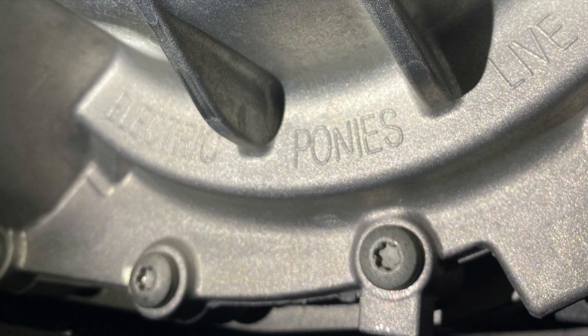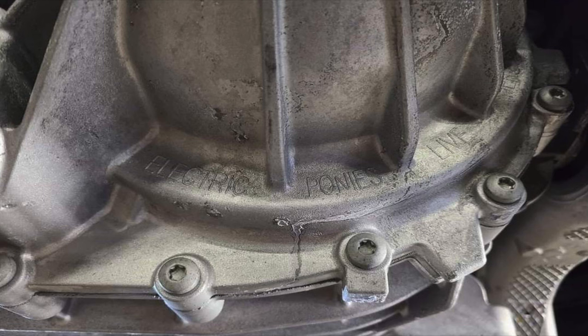Next is one I didn't know existed and you probably won't find unless you're really looking for it. Cast into the electric motor of the Ford Mustang Mach-E is a little sign that says 'Electric Ponies Live Here.' I found this through the forums — maybe one percent of Mach-E owners will ever see it, but it's so cool that Ford cast that into the metal. You have to get underneath the car to really find it.